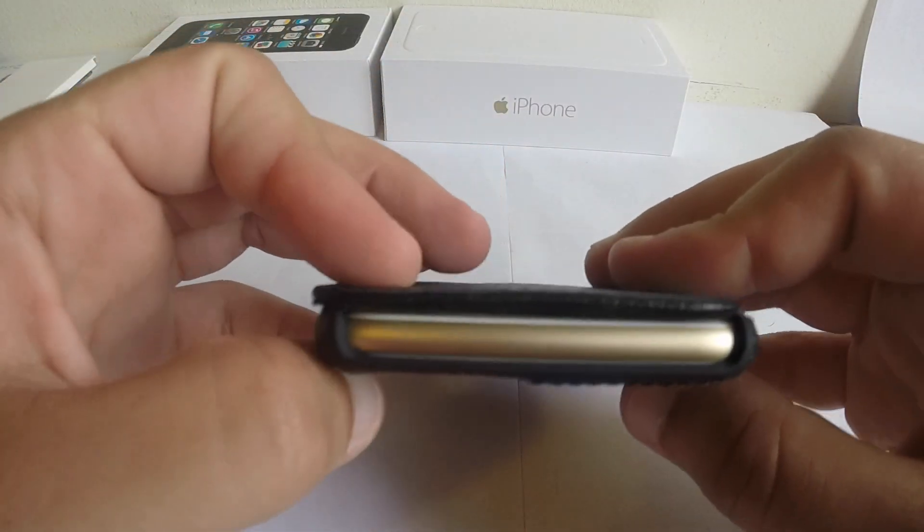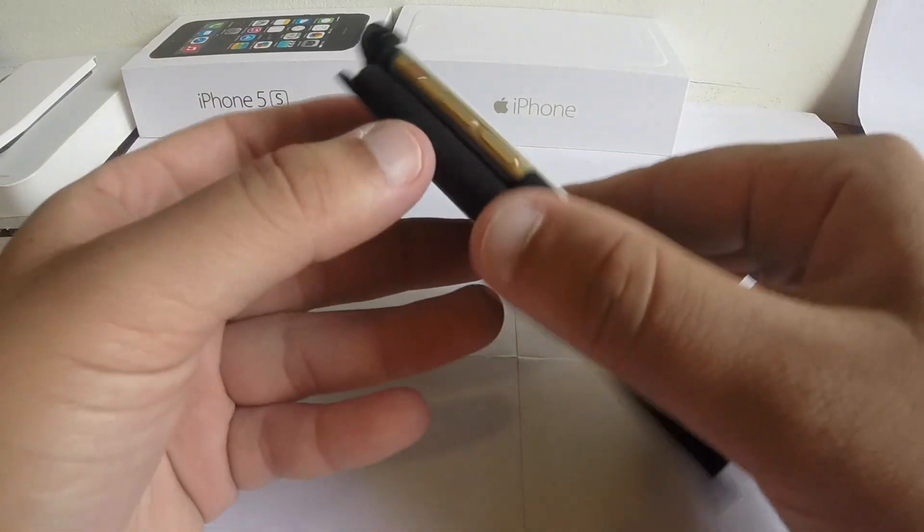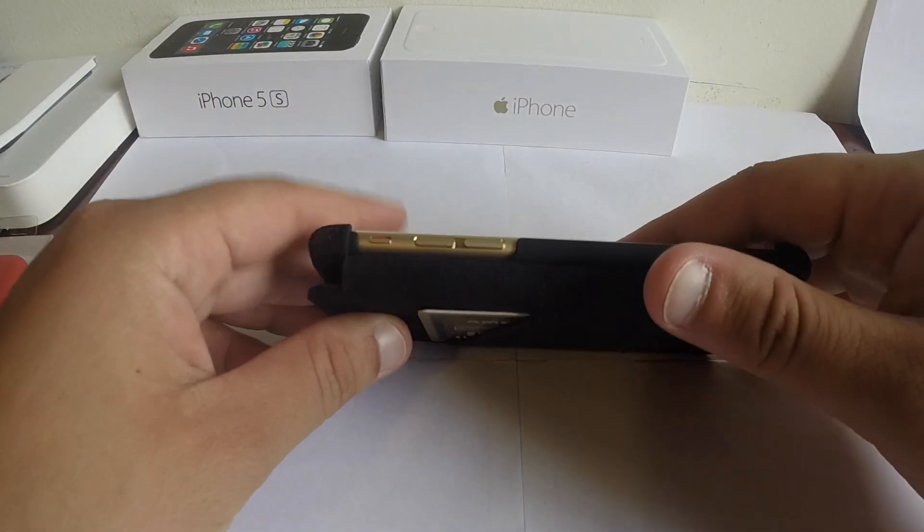There's nothing on top but it is open. If you want to lower the volume and whatnot, you have to open the case completely.